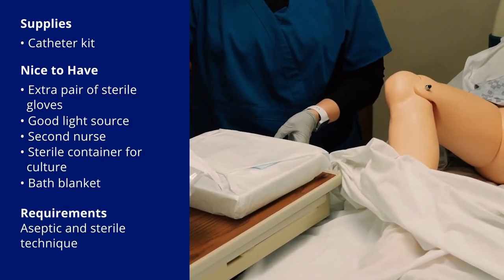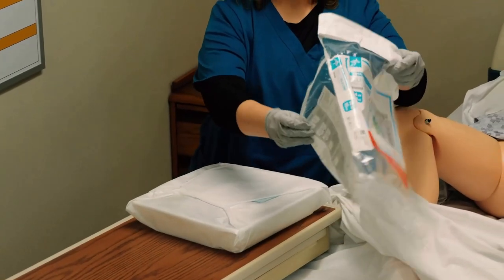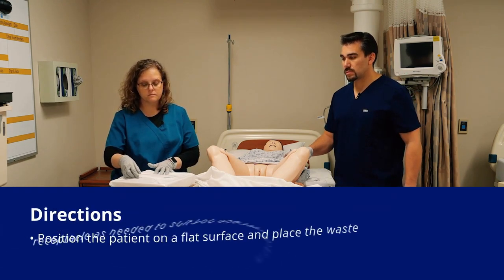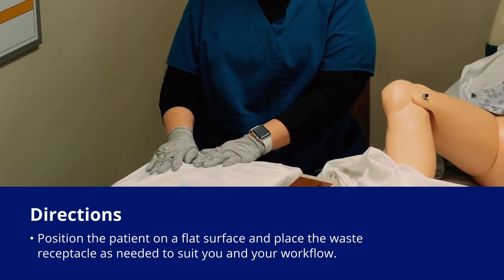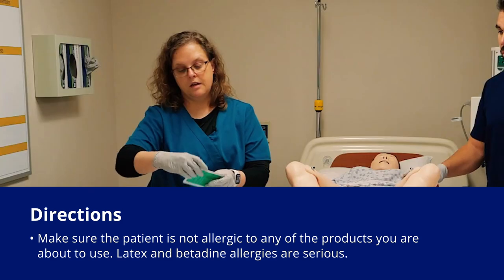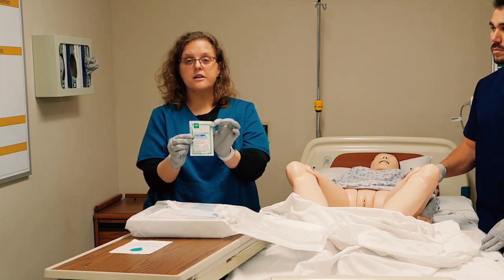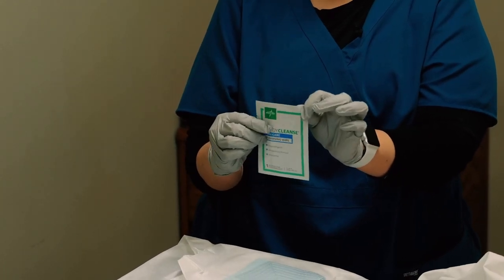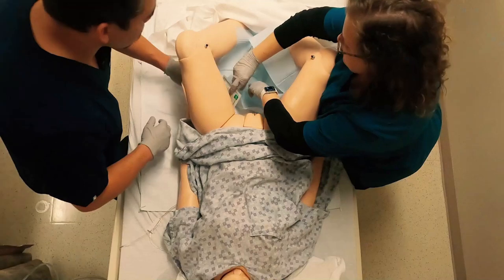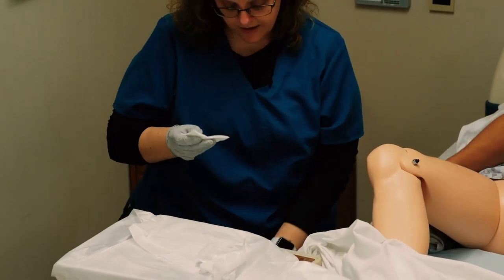As long as you're maintaining sterile technique, there are lots of different ways you could do this. Some people will fold the wrapper at the end of the bed to use as a trash can. Once I start to open this, it's going to be really important to keep in mind what's clean and what's sterile. This kit has a little PeriCare kit in it, and most newer packages do come with this. If your package doesn't have it, you can use a washcloth to clean your patient. This is just a simple waterproof pad. I only need clean gloves for this — it's basically a dirty procedure just to wipe away anything I'm worried about.